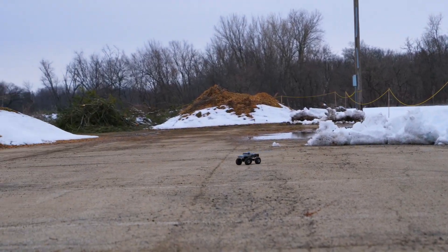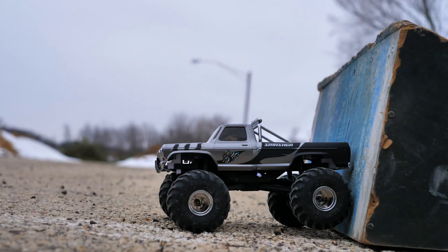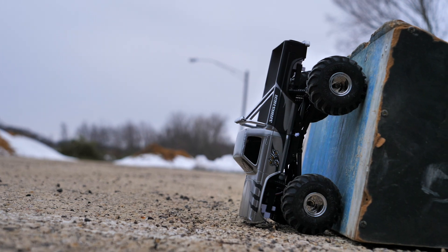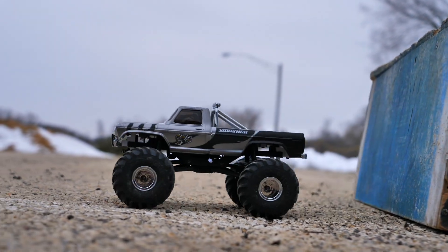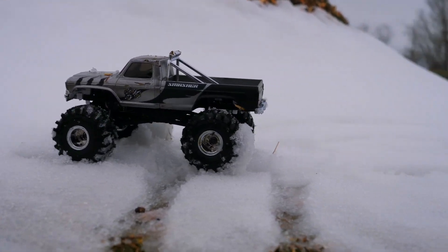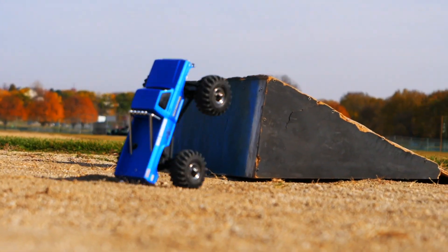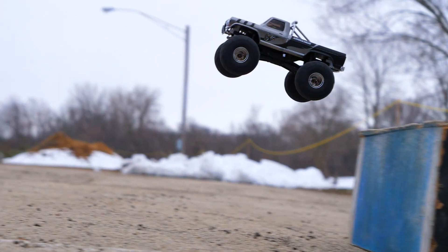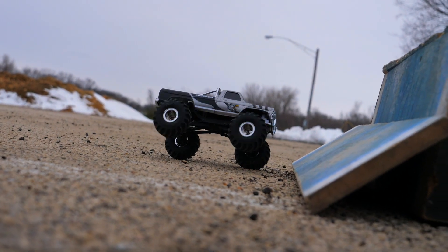After installing the high-speed kit, the truck was able to reach two miles per hour in low gear and a whopping nine miles per hour in high gear. Of course, since the truck is so small, you can assume the GPS weighed it down a bit and might have affected the top speed slightly. Still, that means the high-speed motor is over twice the speed of the stock motor in both first and second gear. With such a small platform, nine miles per hour feels pretty quick and gives you enough power to actually jump the truck and do flips.